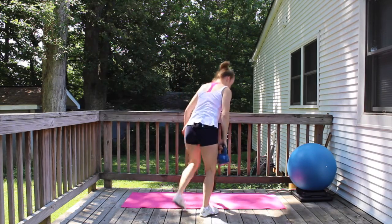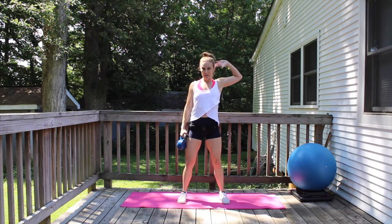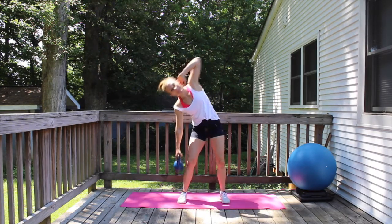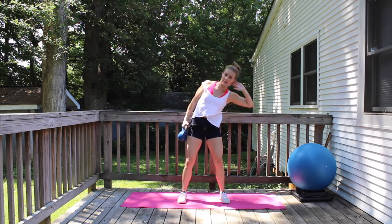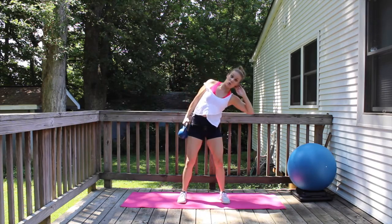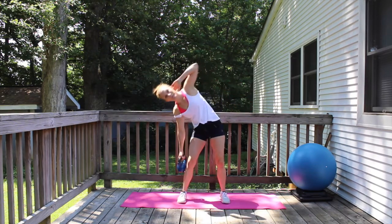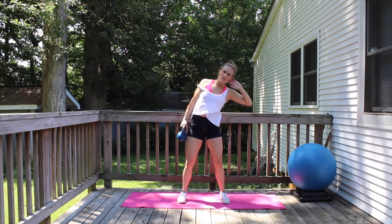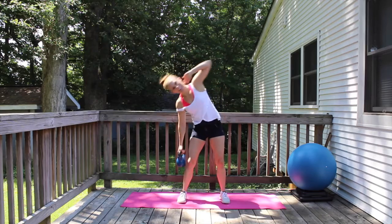We are going to get going with some obliques. We're just going to do a side bend. Kettlebell on the left side, other hand behind your head, elbow wide, abs in, tailbone tucked under. Here we go — down and up. We're doing 20, 19, 18, 17. Knees are a little bit soft. 16, 15, 14, 13, 12, 11, 10, 9, 8, 7, 6, 5, 4, 3, 2, and 1.